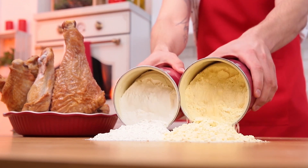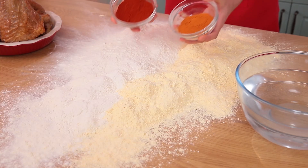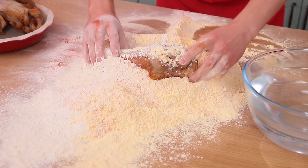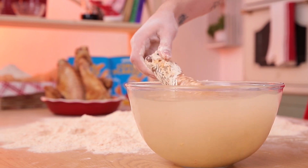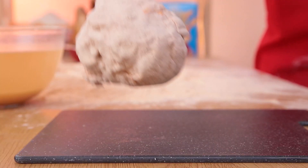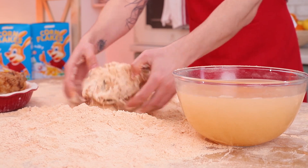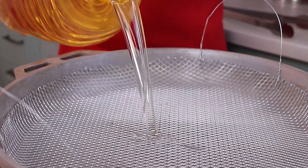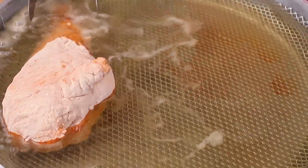For the breading, mix three pounds of corn and wheat flour each, along with smoked paprika and ground cayenne pepper. Coat the turkey in the breading and then dip it in water. Do it once again. Move on to frying in a deep pan where you can fit in 14 pounds of vegetable oil.